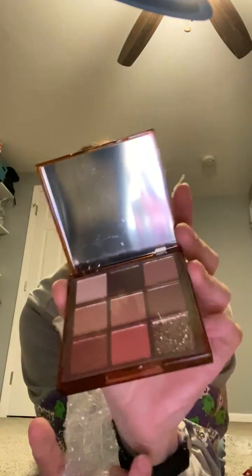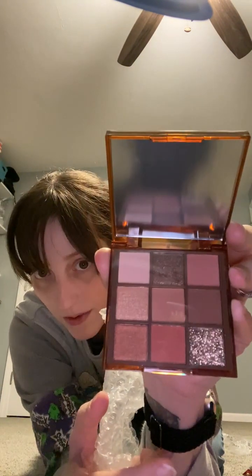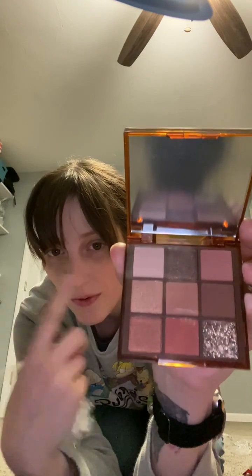So this is the Desert Sands — it's an eyeshadow palette. Here is the Desert Sands palette. I like a lot of taupey, whitish, cream colors on my eyes so that is going to be great.